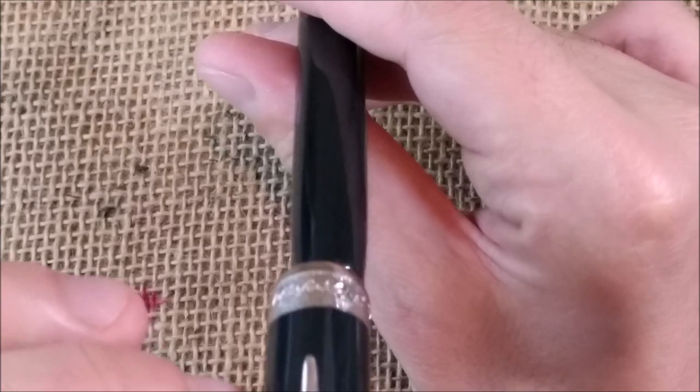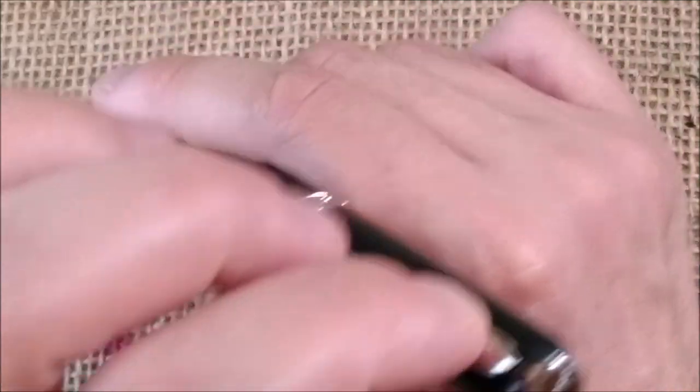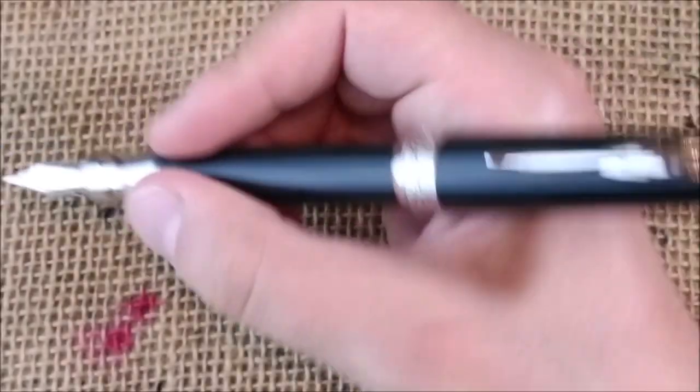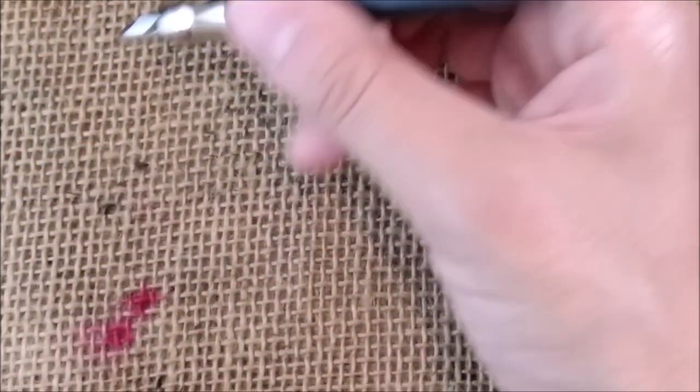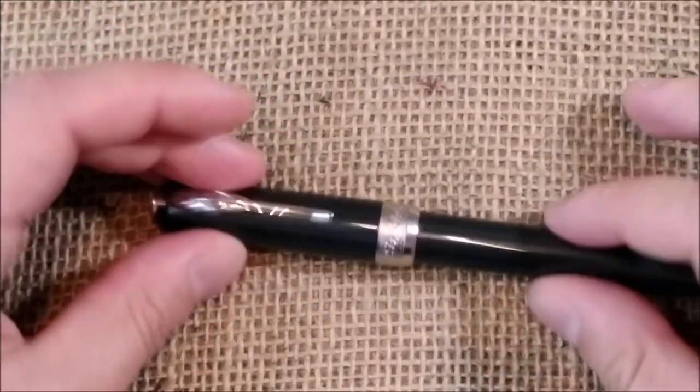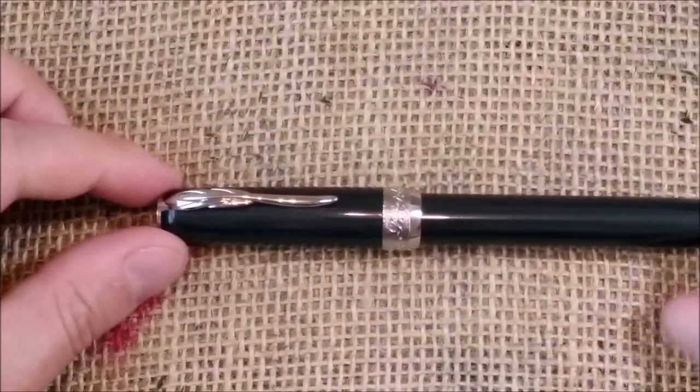About the writing experience: the pen is quite comfortable to hold without being posted — it is long enough and well balanced. The weight is mostly on the section, so it points the nib down, which I find very comfortable. If you prefer, you can post the pen — it posts securely with the magnet — but it becomes back-heavy, so I don't really like it posted.